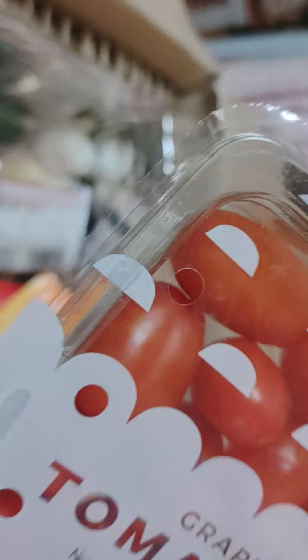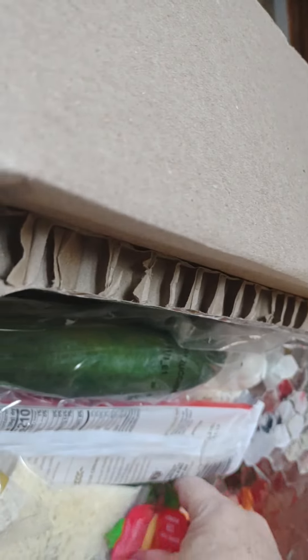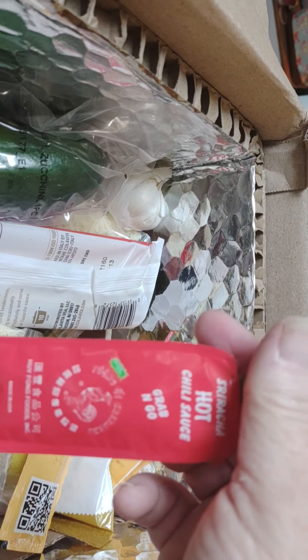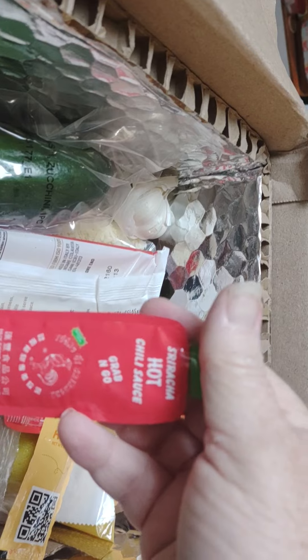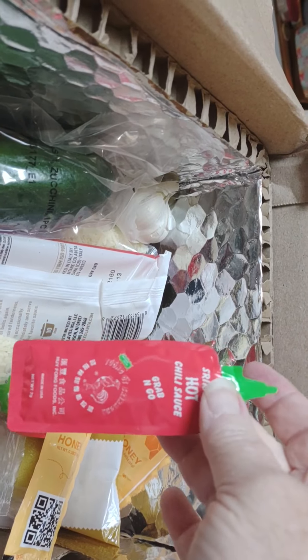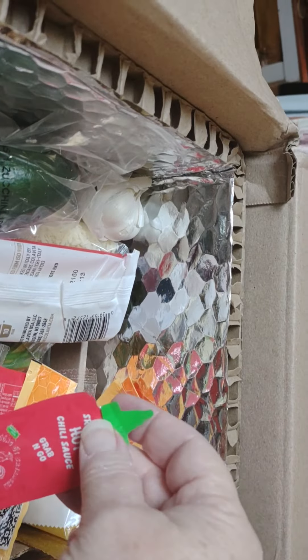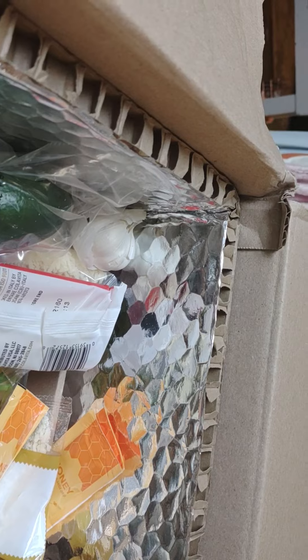I'll probably take one pack and use it for like our taco night. Here's the sriracha sauce — the hot chili sauce. I will not be using this, but these would be perfect for Fat Man to go in his lunches. But he ain't going to work — he's temporarily furloughed. Look at the little sriracha packets.